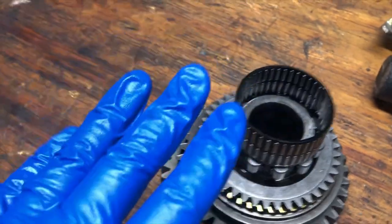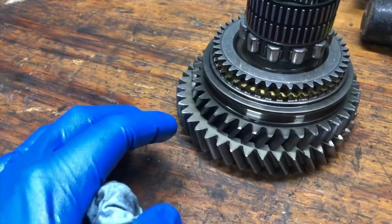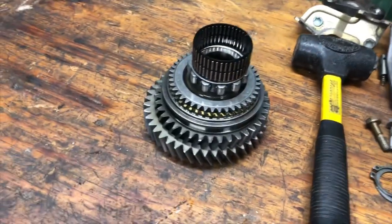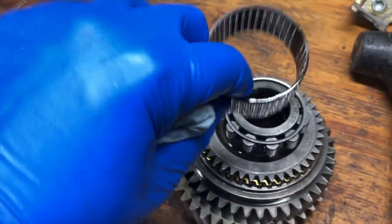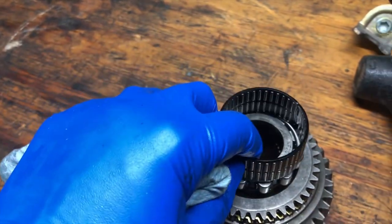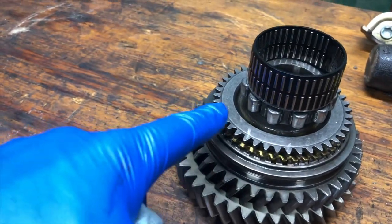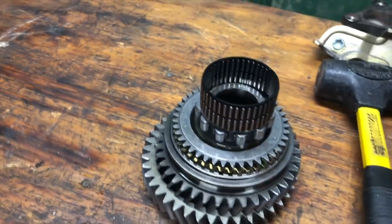I'm just being very delicate with this for now. We will look at these in closer detail later, but for now I'm not concerned about them. We just got these out of the way so we can get to second gear itself. One thing to note when you're using a heat gun — which you have to do — you have to be very careful not to overheat it because of this bearing right here. It is very delicate and it's in a plastic housing, so you could damage that if you were to overheat the gears themselves. I concentrated most of the heat onto the pressed-in areas.